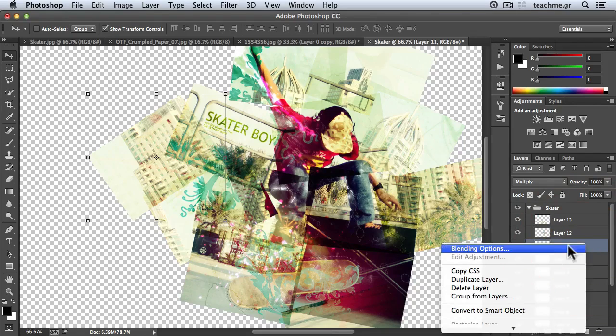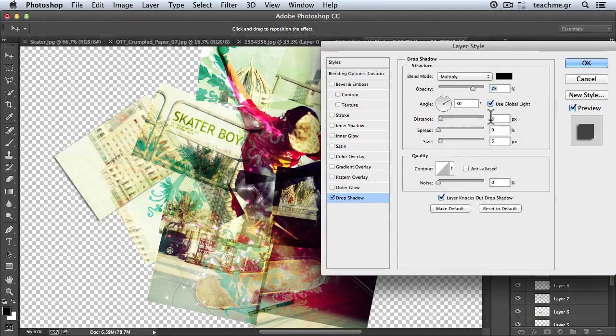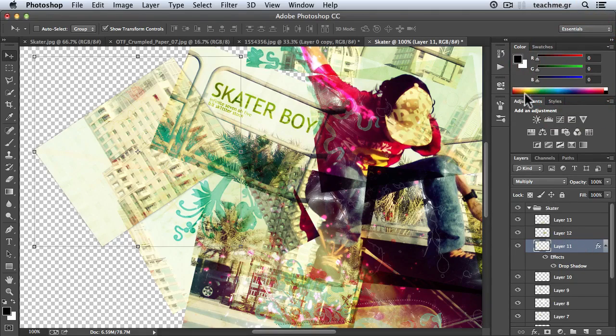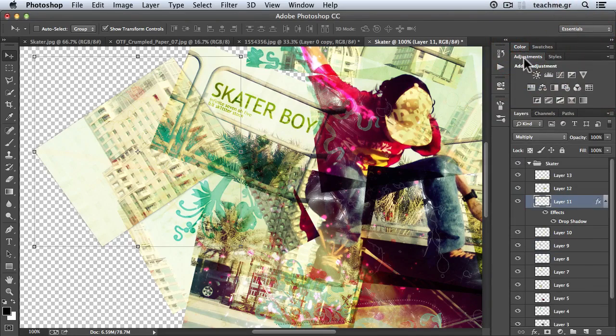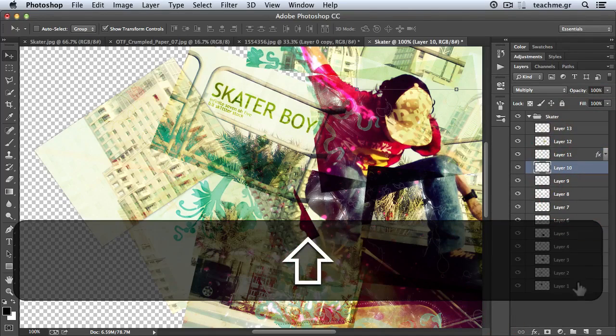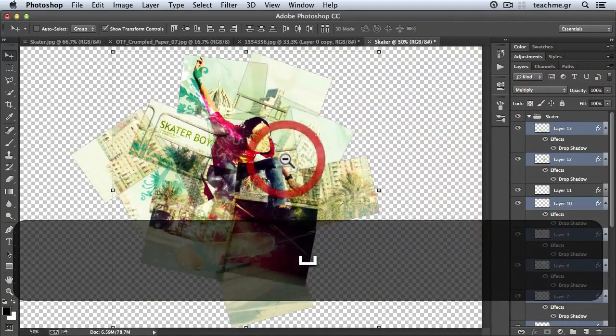I'll right-click on a layer and hit Blending Options. I will use Drop Shadow with these settings: Distance at zero, Spread at five, Size at five, and Opacity at about 50%. You see a wonderful but not too strong shadow around my box — check before and after. Then I'll hit OK. Afterwards I'll right-click that layer and go to Copy Layer Style. I'll select all my other layers — Shift-click the first and last, then Control-click others — then right-click and go to Paste Layer Style. Now my photograph really stands out.